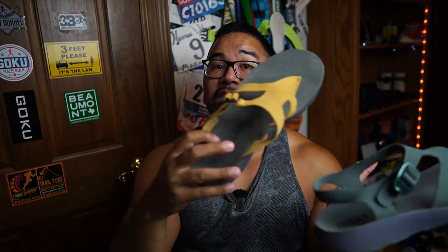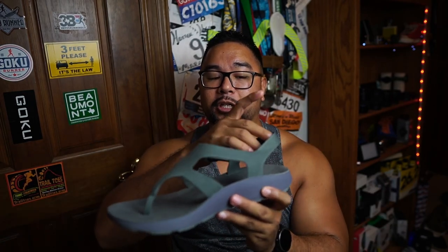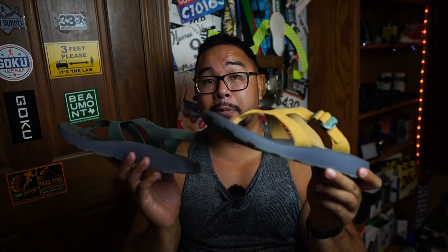For sizing, I wear a size 12 and the Covelo fits perfectly at 12. Tread Labs told me that if you're a half size, go up to the next size since they don't carry half sizes. For the Albion, the heel strap pushes your heel forward slightly, which pushed my toes toward the toe box, so I sized up to a 13 and they fit perfectly. So for the Albion, size up; for the Covelo, stay true to size.